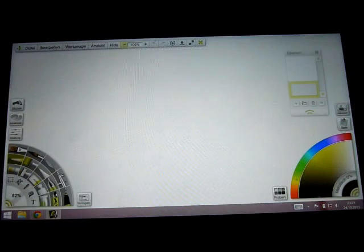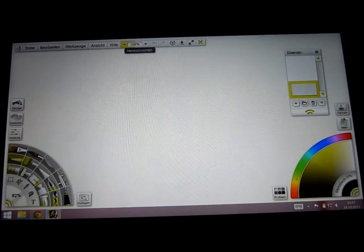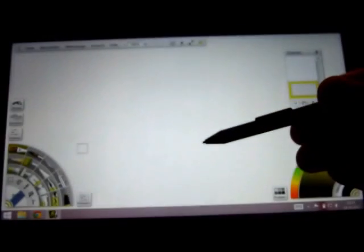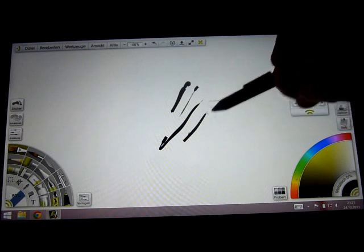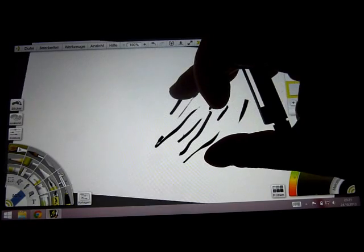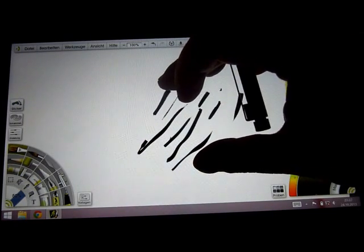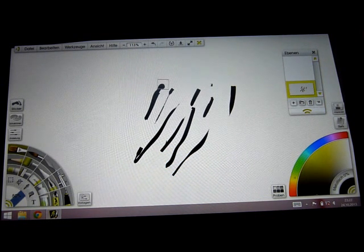Let's start with ArtRage. ArtRage is optimized for use with a touch screen, which is quite nice in my opinion. The pressure sensitivity pen is also working quite well. I really like to work with this tool — you press lightly and it's really very nice. What I really like is this feature that you can just scroll and zoom with your fingers, though it's quite laggy, but it's working quite fine and it's much easier to use than scrolling with your mouse wheel or tablet buttons.